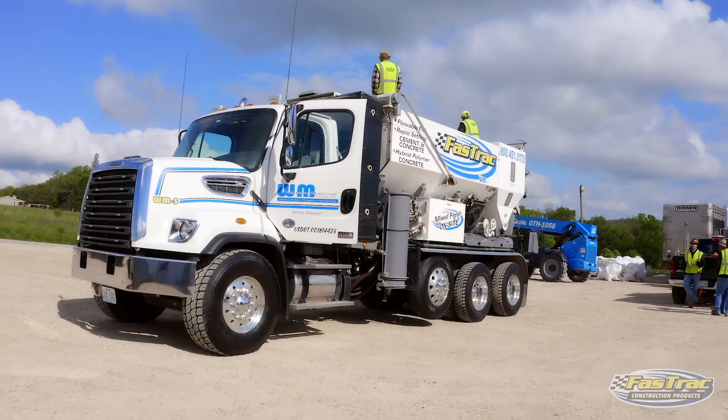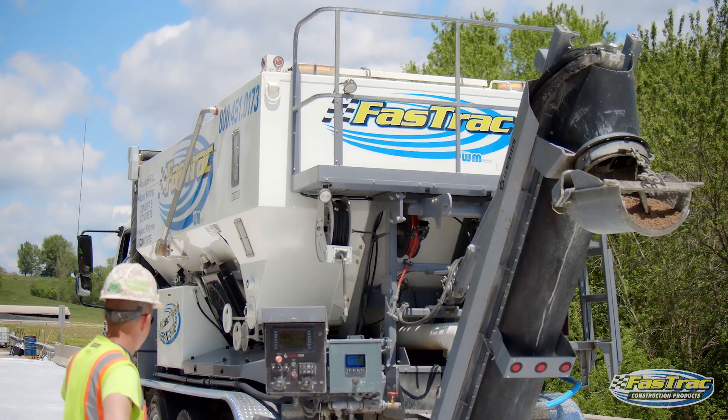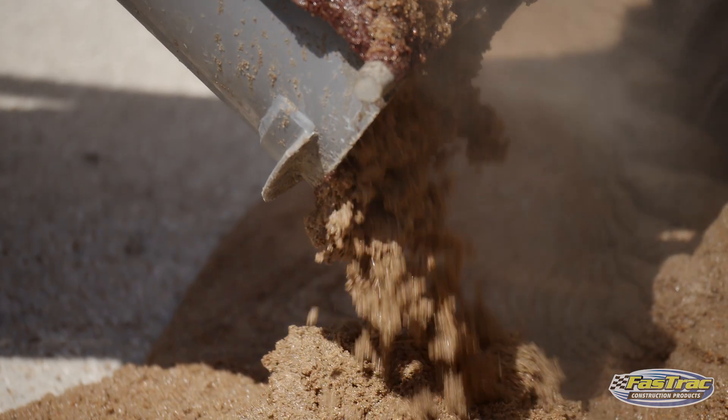We also utilized our specially engineered and designed volumetric mixer to produce the hybrid polymer concrete today. It's a two-part resin system and we get a consistent mix at all times.